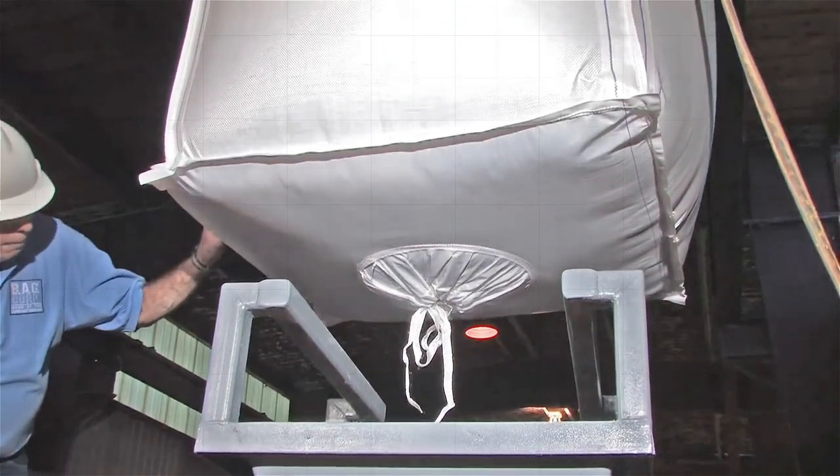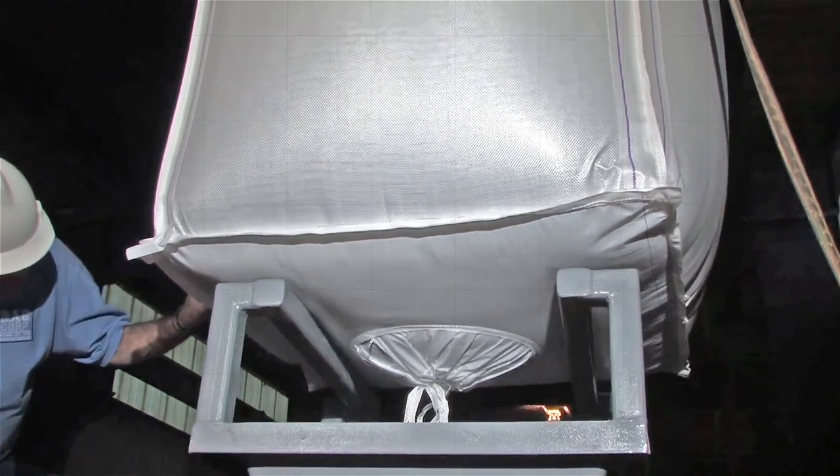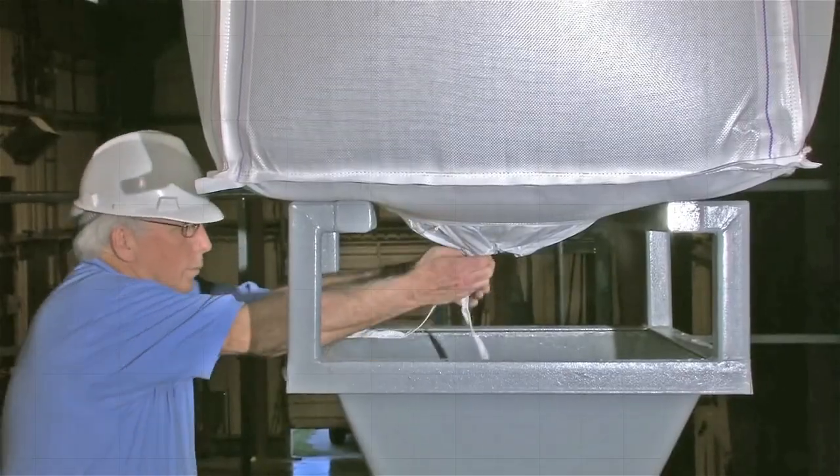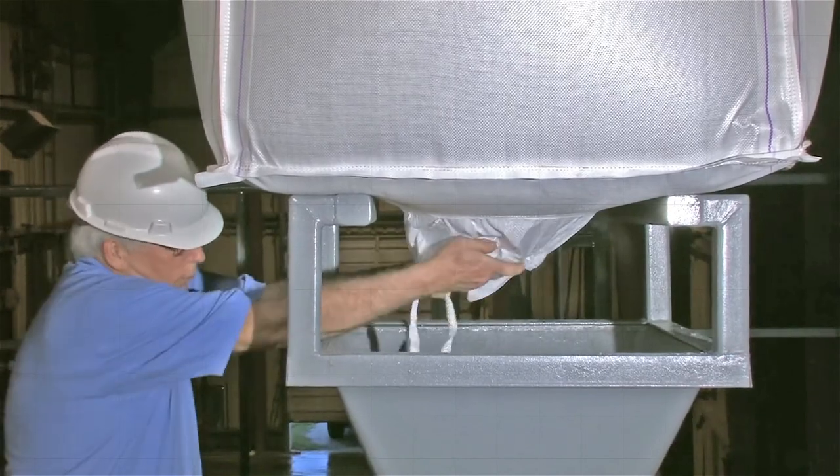Lower the Super Sack onto a safety frame to support the weight of the bag. Untie the discharge spout cover and pull down the discharge spout to fully extend it.